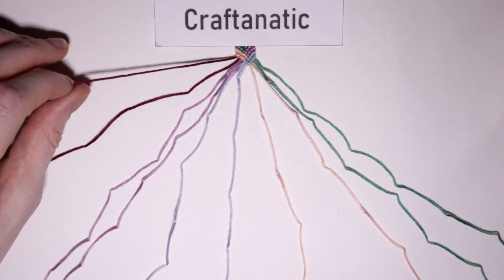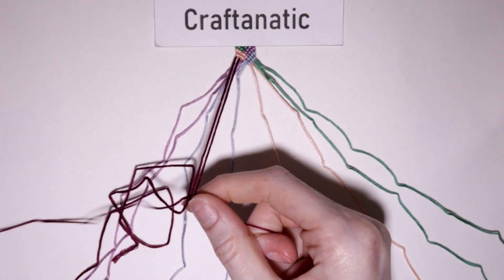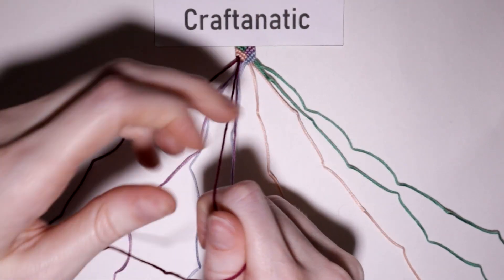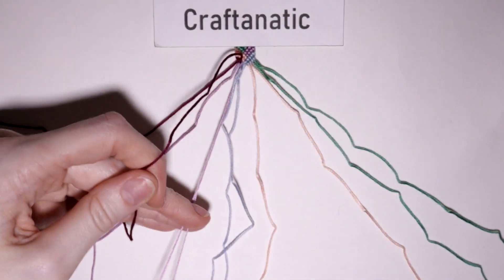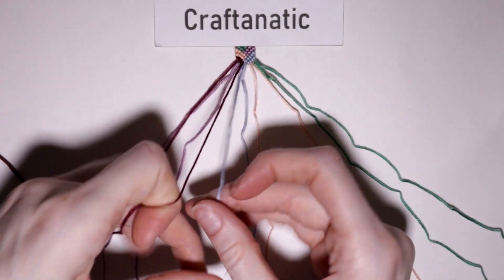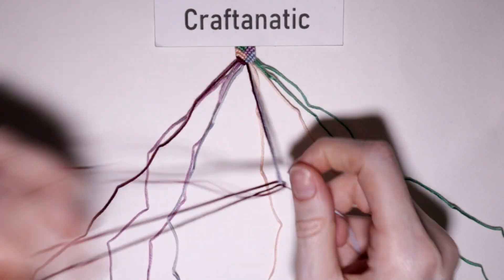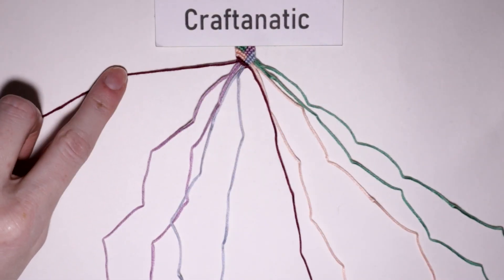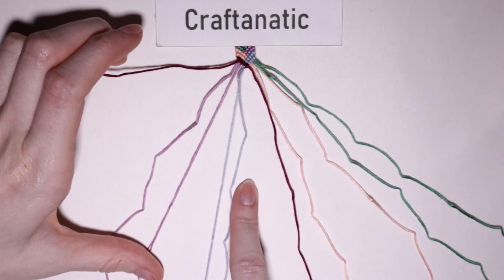Take your newest outermost left strand and just do forward knots onto the next five strings to the right of it. Then come back to your newest outermost left strand, which will be the second strand of these two colors, and you will just do forward knots onto the next four strings to the right of it.